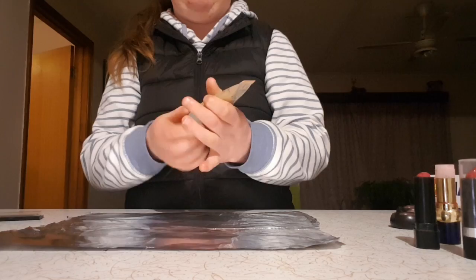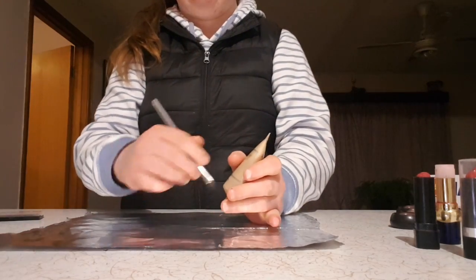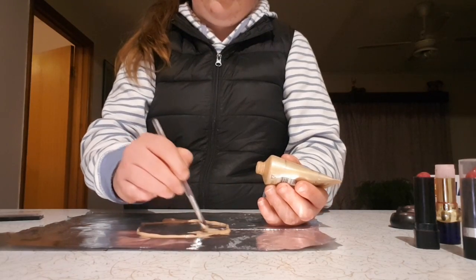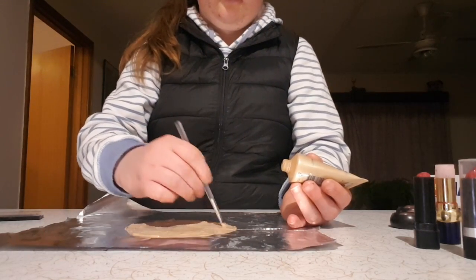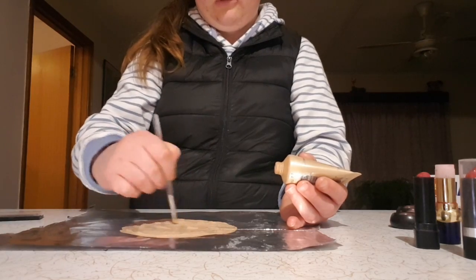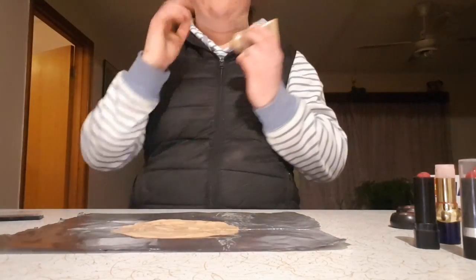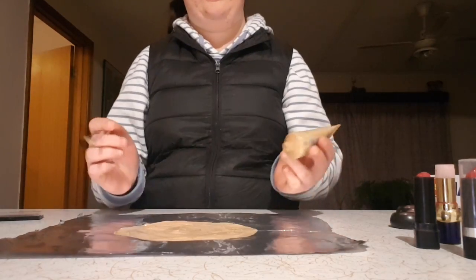We're going to start off with this stuff, so this will be the base of my face outline. I don't actually know how big my face is, so... it looks way too small for my head. I'm just trying to get the right size. I don't want to put my head down because I don't want makeup on my face just yet. I'll say that's probably big enough.